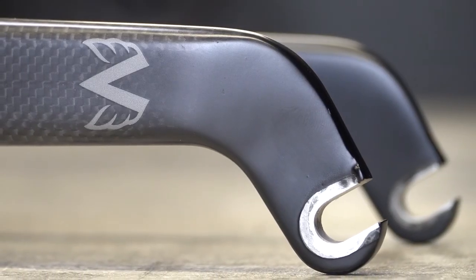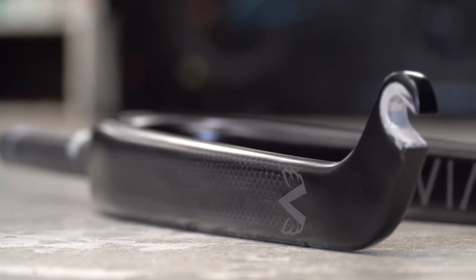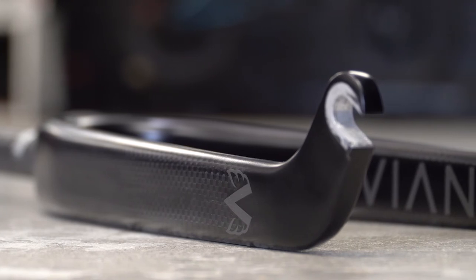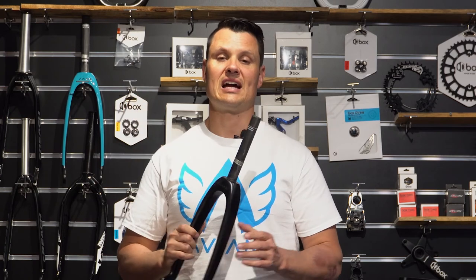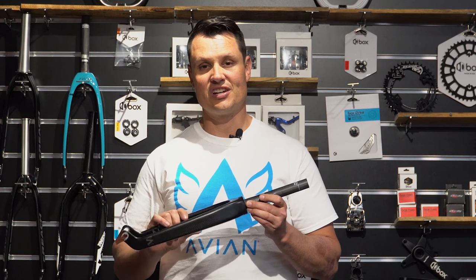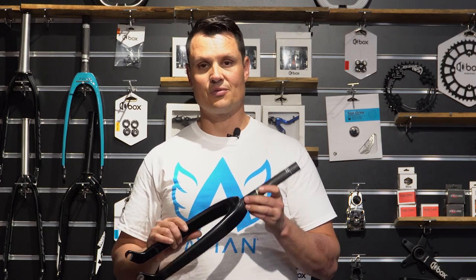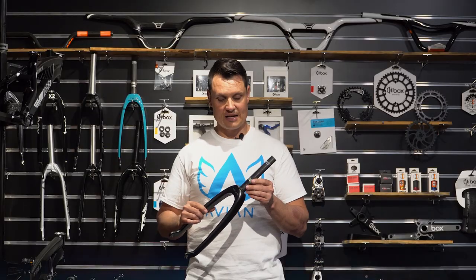With these forks, again 10-20mm dropouts, same as the other ones. With the carbon junior forks, we do actually go carbon fibre steerers as well. The box forks don't run a carbon steerer — they're an aluminium steerer. But with these Evian forks we have here today, they are a carbon steerer. What it allows them to do is engineer it differently. The mounting with the crown race to the actual fork legs is all one piece, which just stiffens it up a little bit more.